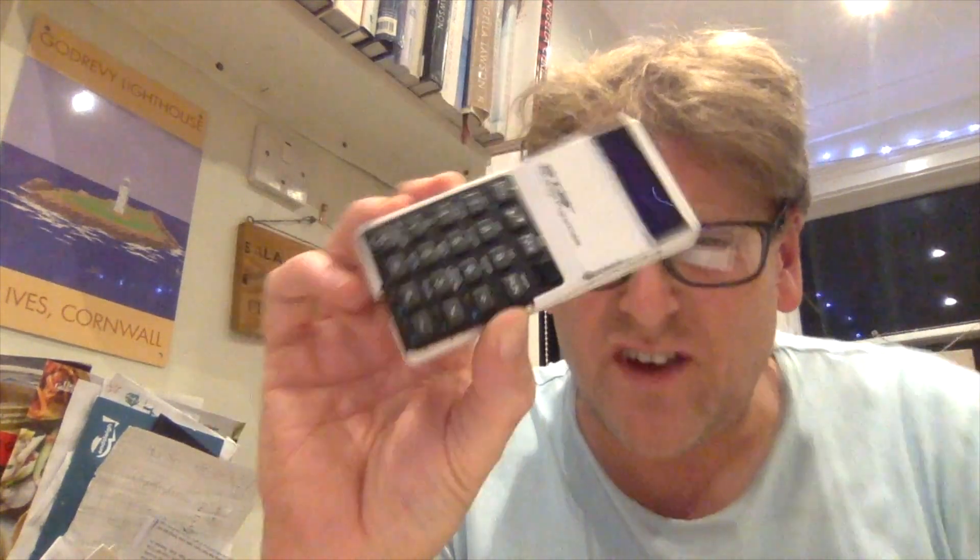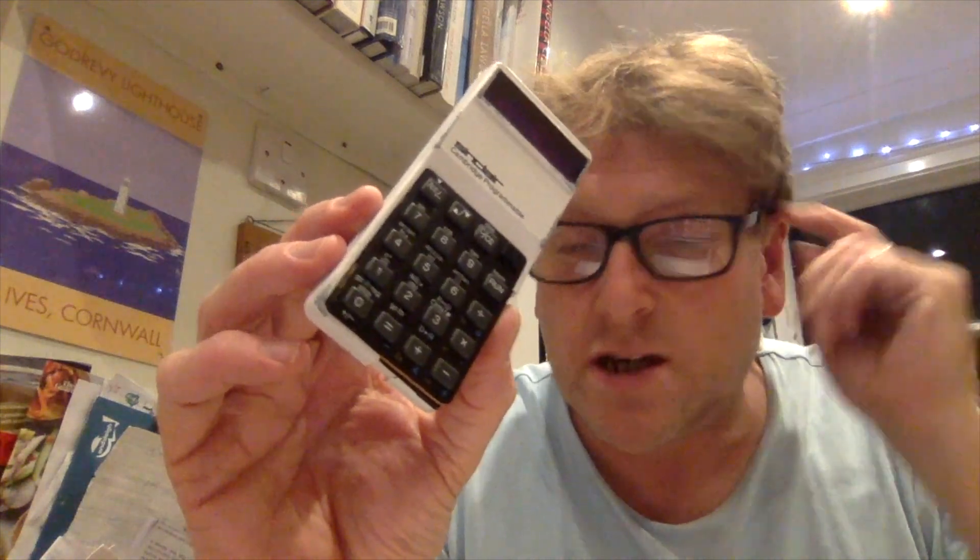I've just got down from the loft my old Sinclair Cambridge programmable calculator. This was the first programmable calculator school children could really afford. It was very cheap. It's very old — about 40 years old.